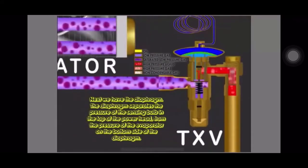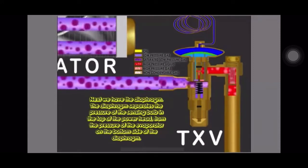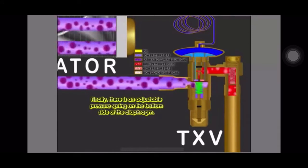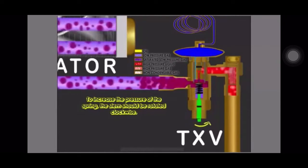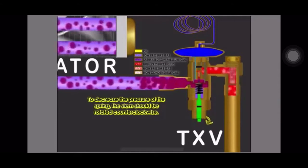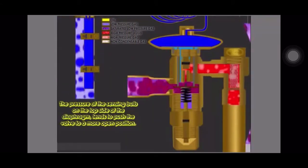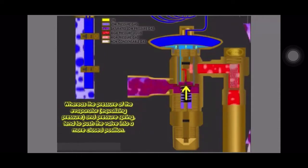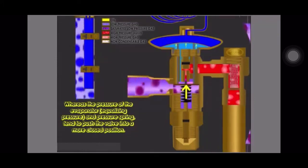We have the diaphragm, and we have the pressure of the evaporator on the bottom side of the diaphragm. There is also an adjustable pressure spring on the bottom side of the diaphragm. To increase the pressure of the spring, the stem should be rotated clockwise. To decrease the pressure of the spring, the stem should be rotated counterclockwise. The pressure of the sensing bulb on the top side of the diaphragm tends to push the valve to a more open position, whereas the pressure of the evaporator, or equalizing pressure, and the pressure spring tend to push the valve into a more closed position.